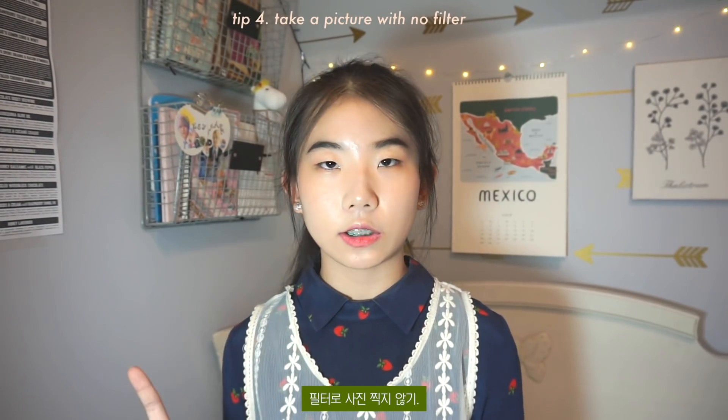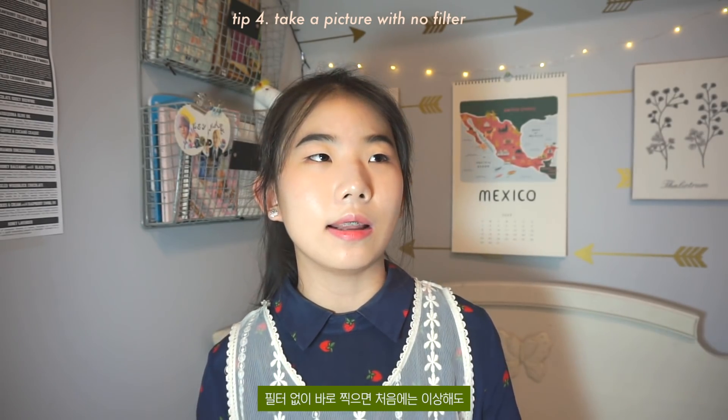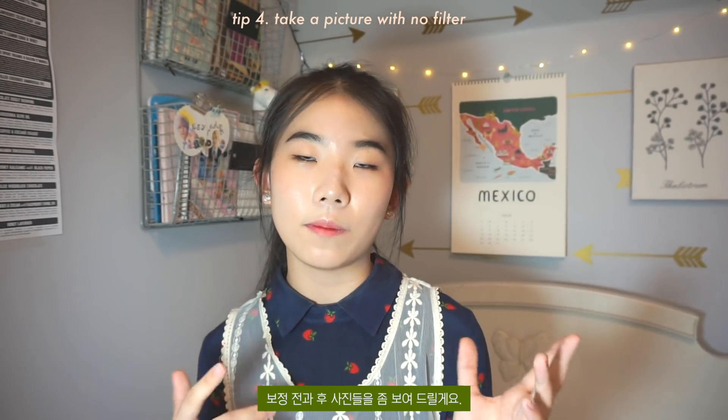My next tip is don't take a picture with a filter. If you take a photo with no filter, it may look bad at first but the good thing is you can edit your photo in different styles. Here are some before and after editing examples of my photos.